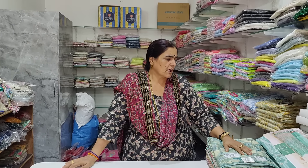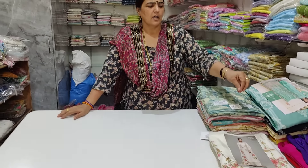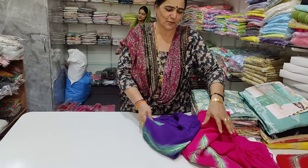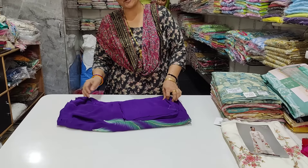I want to thank all my brothers and sisters. Today's video is Karish, Varsha, Ganga and Papal Sanghan. I love Papal Sanghan, but I love myself. I don't want to do my clothes, I want to do my work. I want to do my Papal Sanghan.